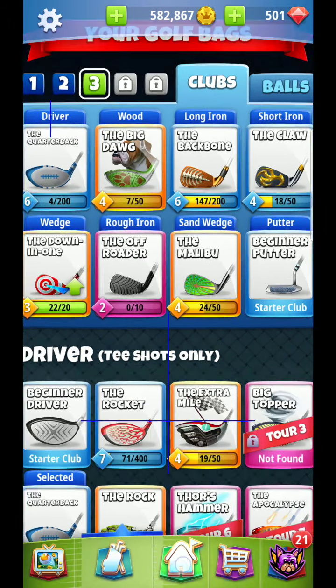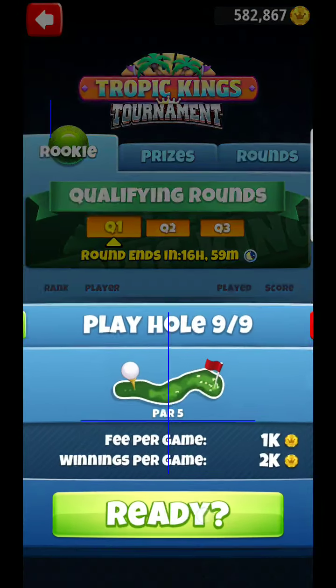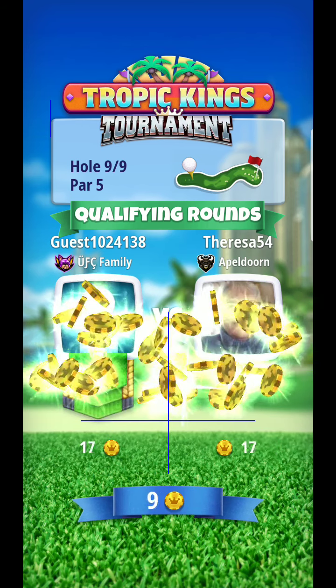All right, here we are. Very challenging hole here. We're going to put a tight ball on, mostly for the range for the second shot. This is definitely the hardest hole in this entire set. So this is the one that you want to avoid the mistake. Definitely don't want to make a mistake here, but this is the easiest hole to make a mistake on. So you want to be very careful.